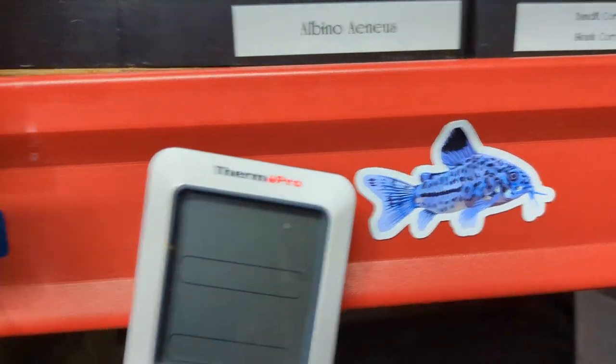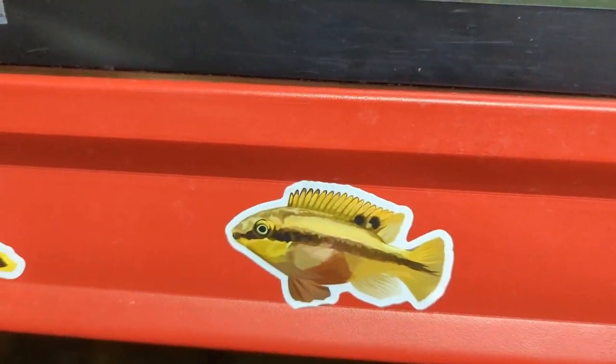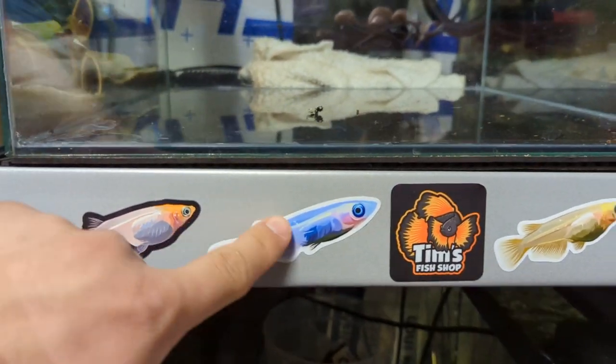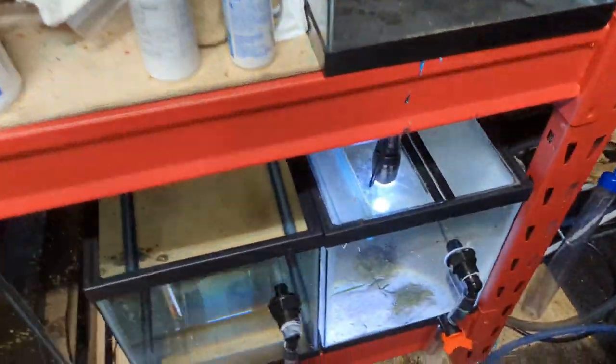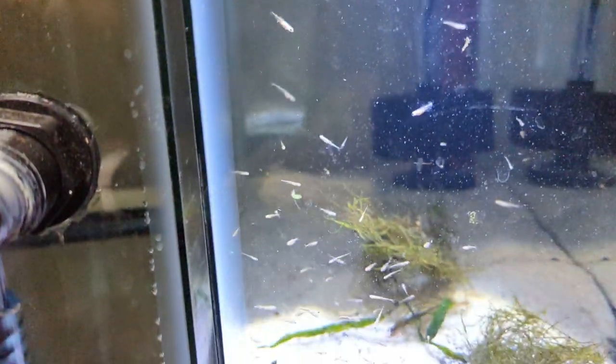You can also find stickers and vinyl decals that I made. I've got some Corys, Medaka, Cribs, Plecos, and some more Medaka. I have magnets and I have stickers — these are all high quality vinyl. You'll also find a couple of pins and hats.